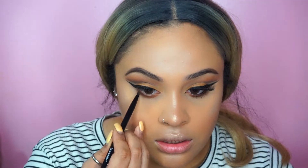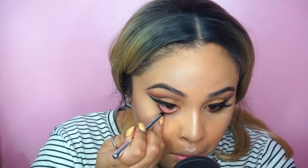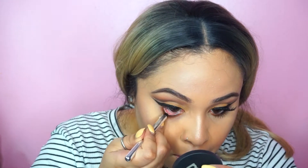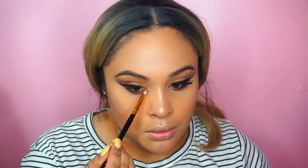Back to the eyes — I'm going to use the same shades I used on my top lid and apply all three shades on my lower lash line. Then I'm going to use the Marc Jacobs waterproof eyeliner on my waterline, and using the same highlighter I'll apply it on my tear duct.